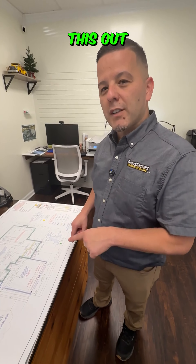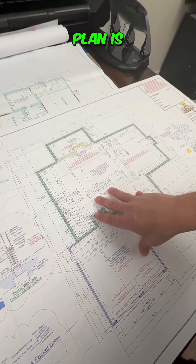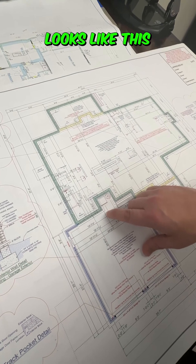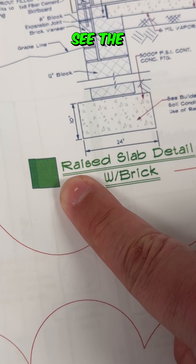If you want to learn how to read blueprints, check this out. This is a foundation plan, and what you'll notice is you've probably never seen a plan that looks like this. You see these symbols? It's color-coded. See the green?